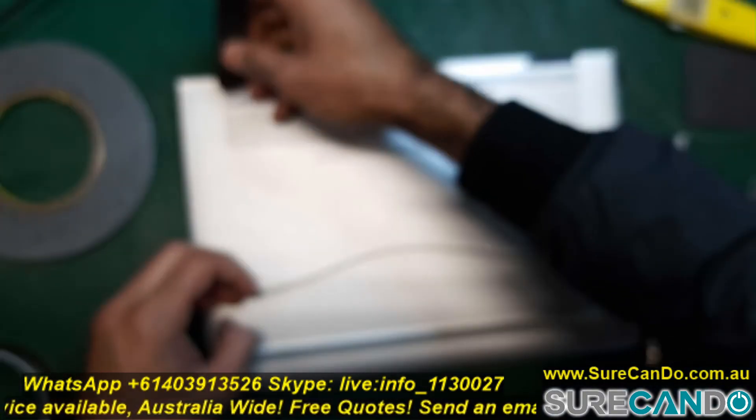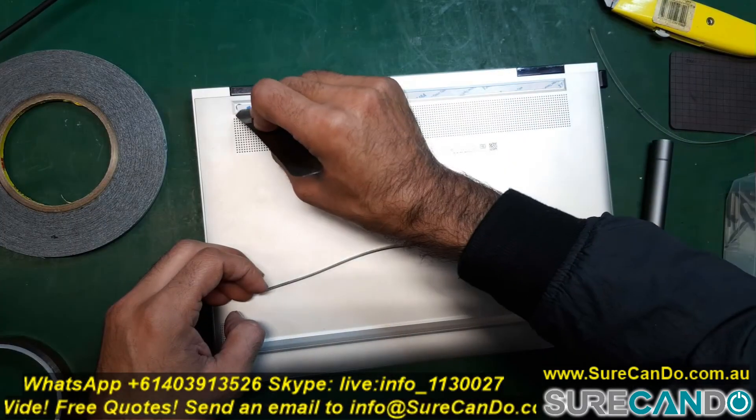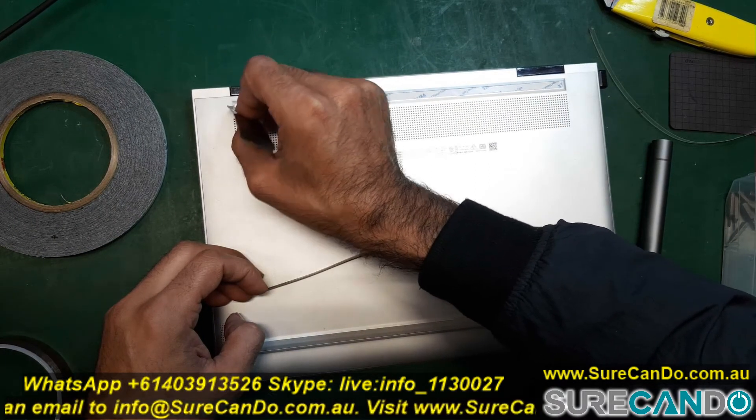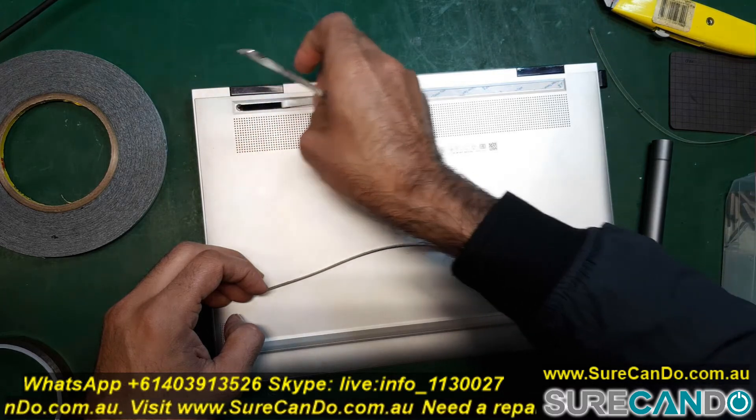This ribbon rubber pad here — the double-sided tape wears out. I do recommend replacing it: remove the old double-sided plastic and use one of your own.